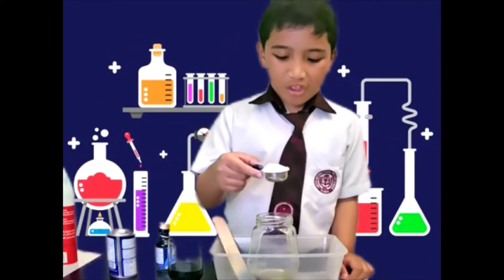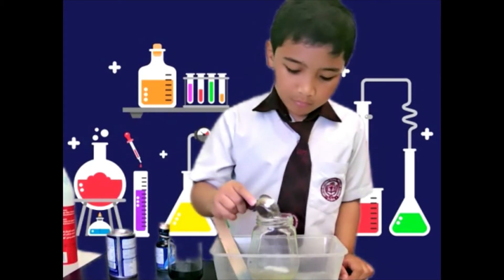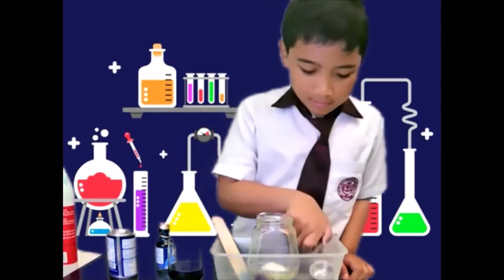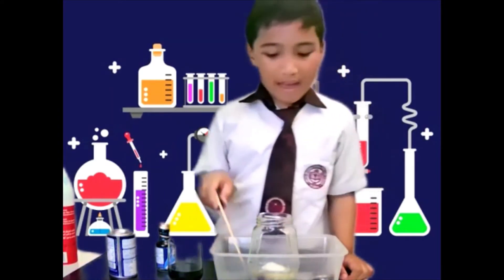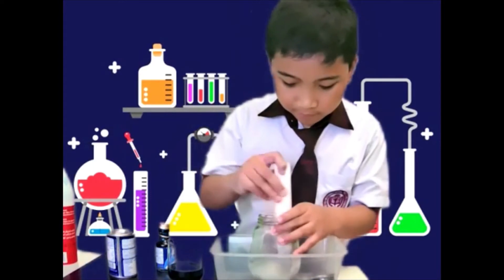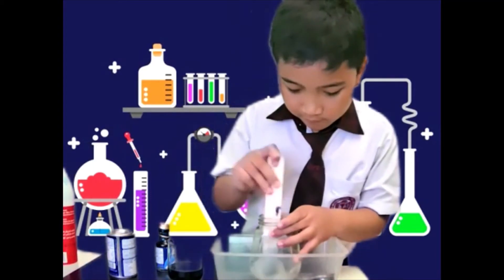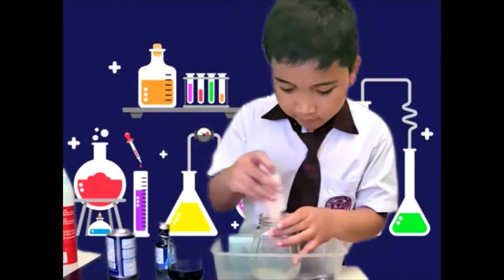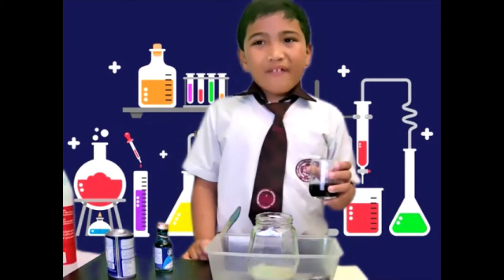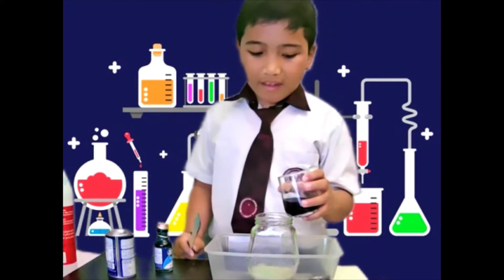Now put the baking soda in the egg white and mix it. Lastly, add the vinegar and food coloring mixture to the jar and then stir it.